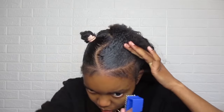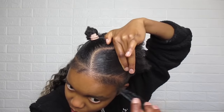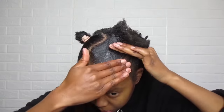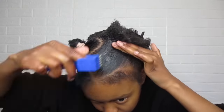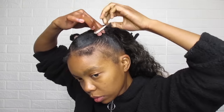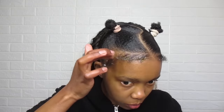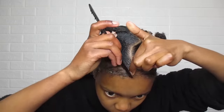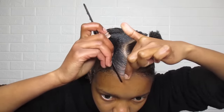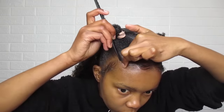Before tying the hair into knots I sectioned out some hair for the edges — it's always best to do that before tying all the hair in, to avoid breakage. To create my edges I used my gel and my molding wax, and after that I went in with the Got2b Ultra Glued styling gel for extra hold. If you want the front section to last longer you can go in with your holding spritz once you're done creating your edges.